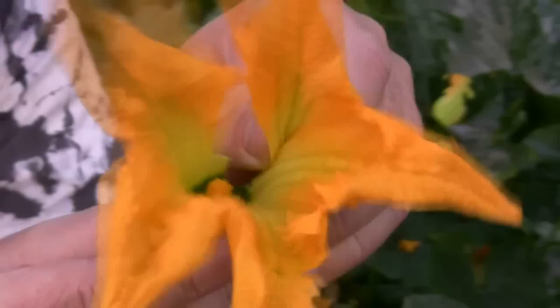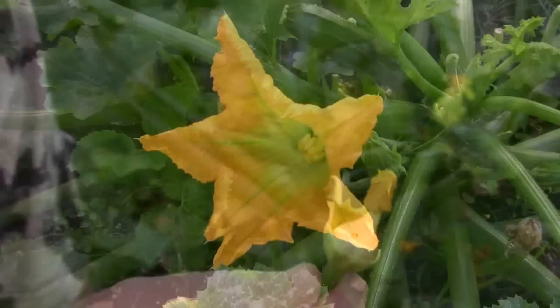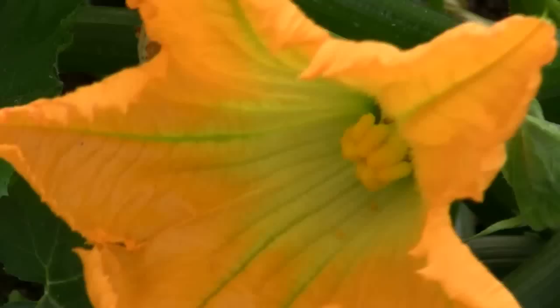When you're ready to pollinate, start by removing the petals from around the male flower to reveal the pollen. Then it's just a matter of dabbing some of that pollen onto the receptor in the middle of the female flower. It's that simple.